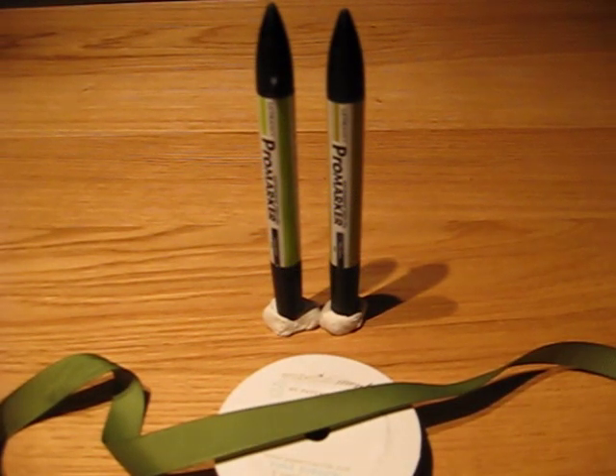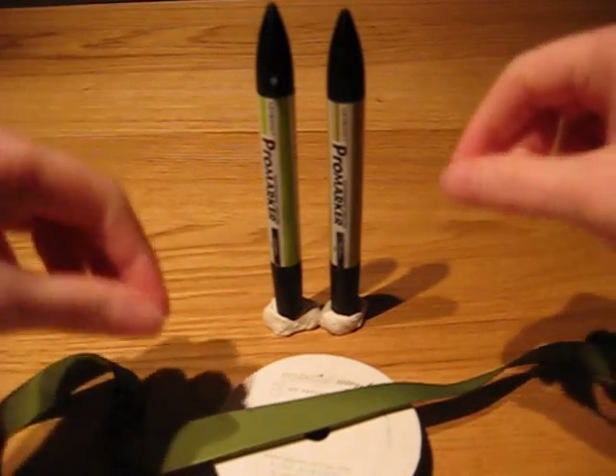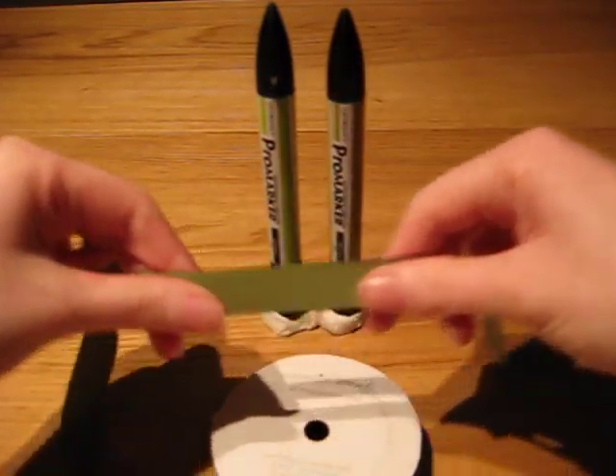Hey everyone, it's Ames here, finally getting around to doing a little tutorial that some of you have requested on how I do the bows for some of my projects. This tutorial will show you how to make just a little individual bow to then stick a glue dot on the back to apply to your project.